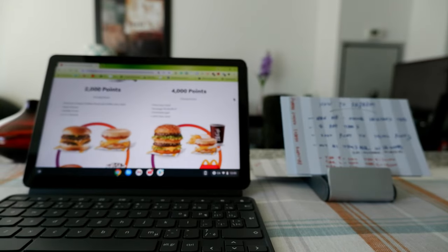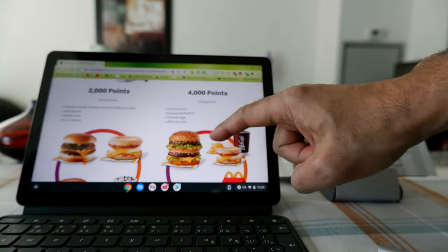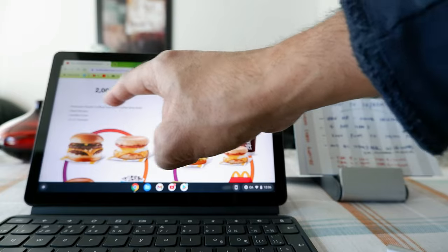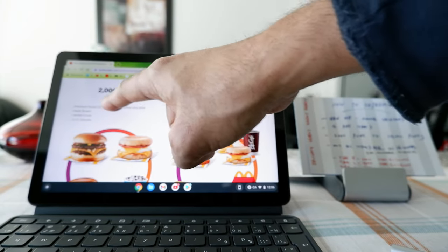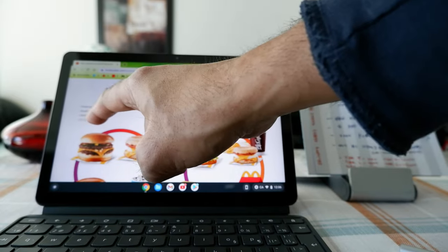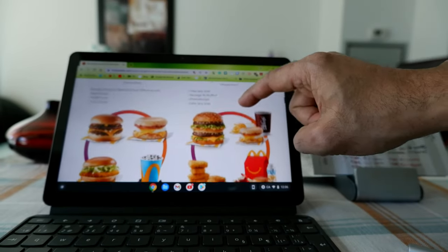Let me show you what items are available under each tier. For Tier 1 at 2,000 points, you can choose to redeem for coffee, tea, hash brown, vanilla cone, Coke, or donuts. For Tier 2 at 4,000 points, you have fries, sausage, cheeseburger, or a latte any size.